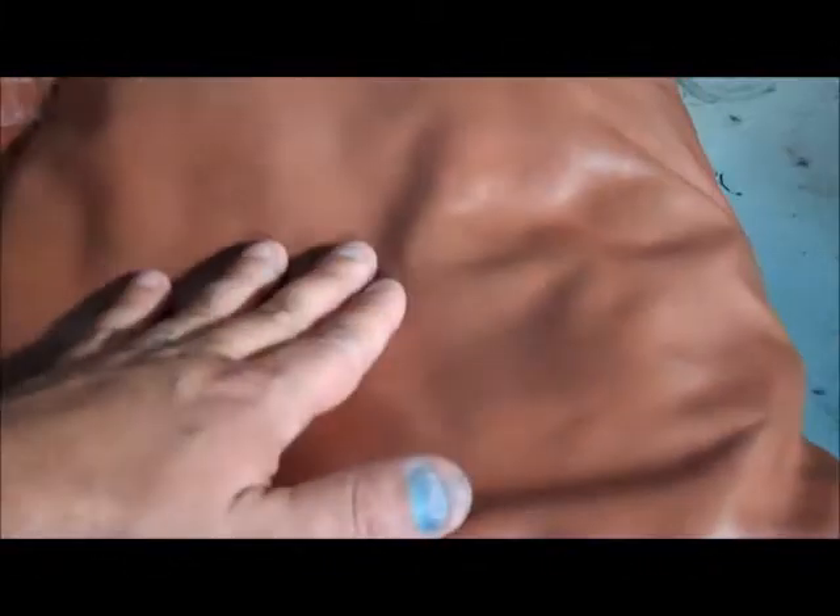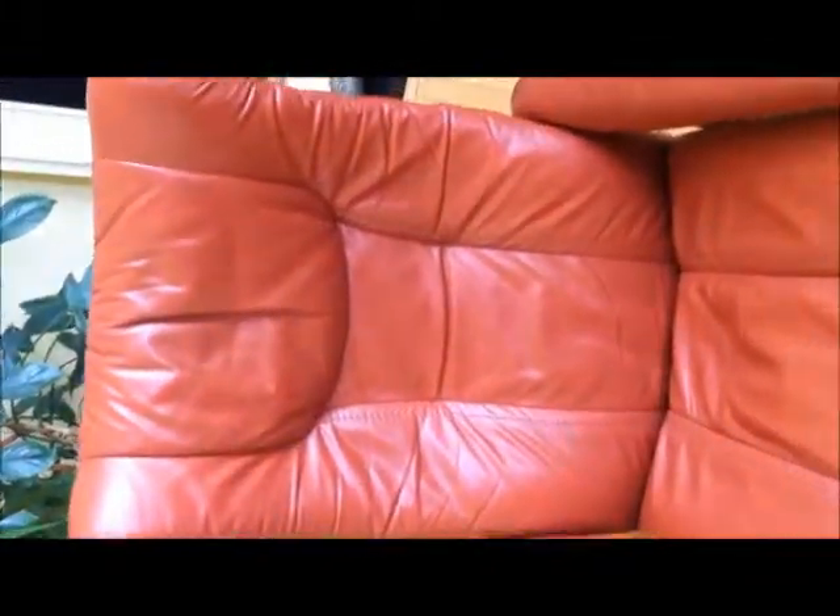Here we are with our Stressless chair back. This is the one that we had to replace the whole headpiece because it was all dried out from the oils and started falling apart. As you can see, it is almost back to its original color — very close. Here we are with the Stressless chairs and ottomans, all recolored. You can see that we replaced the one head, it has its finishing system on it, and it is back in its home now.